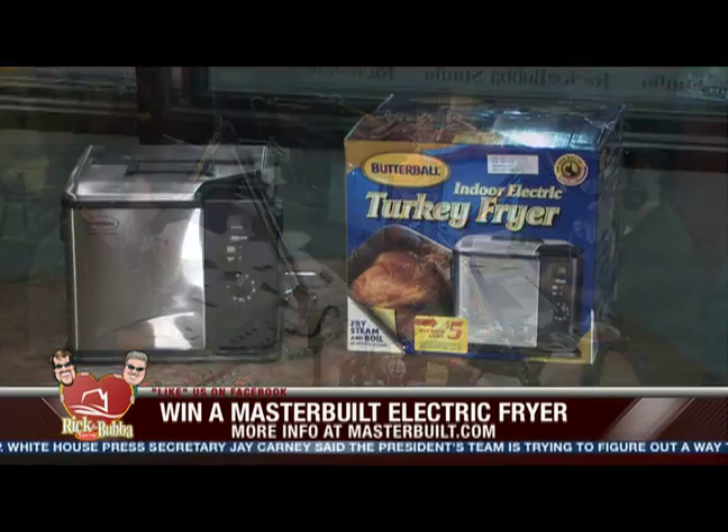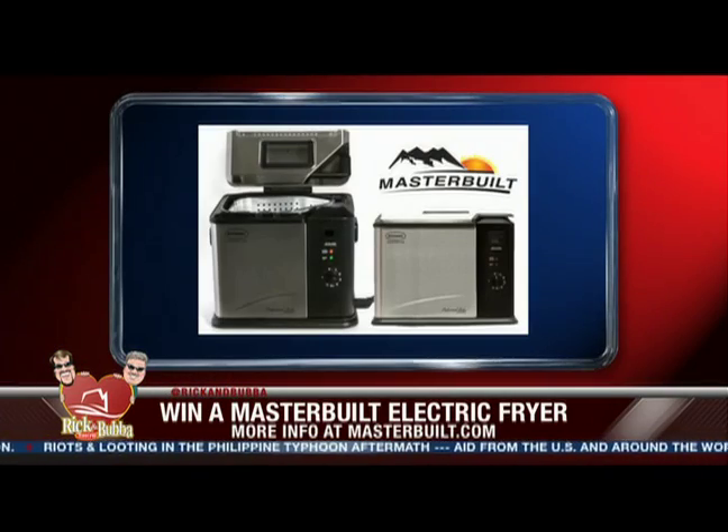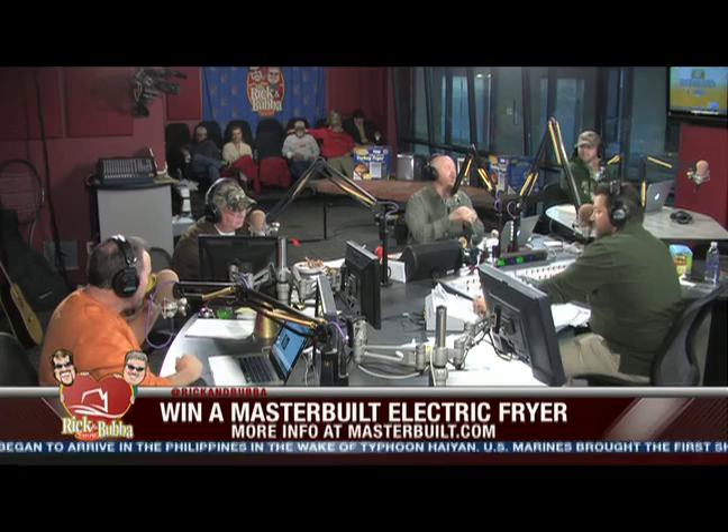Bobby, are you ready to play Fact or Crap? Deep in the heart of Texas. Here comes statement number one: Whoopi Goldberg once worked as a makeup artist for a corpse. Fact or crap? I'll go with fact — you are correct, it is a fact. Statement two: Before the British burned it down in the War of 1812, the White House was actually painted black. Fact or crap? Greg says crap — crap it is. That boy Greg.